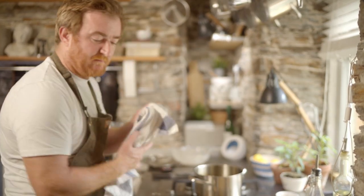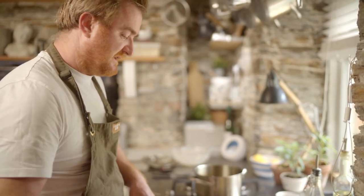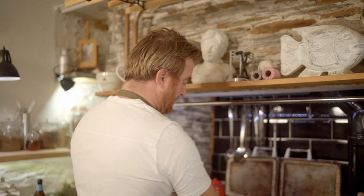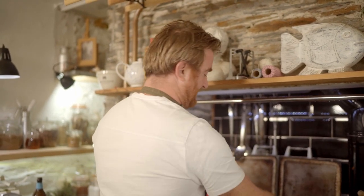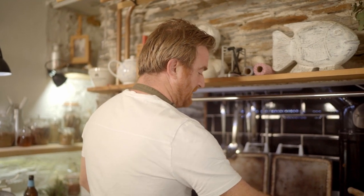Now it's just a question of cooking my tortillas. Because the fish will be really hot, it can actually rest for three or four minutes. So I'm just putting these straight on a solid top — you can do it in a dry frying pan, but this cooks quite a few at once. Just 30 seconds or so on each side. You can chuck them in the microwave as well — no harm in doing that.